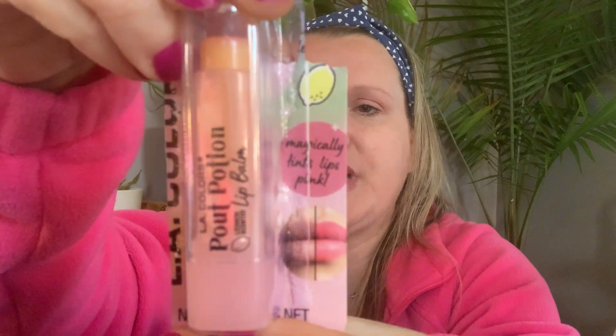This one I got is an LA Colors Pout Potion. It is lemon scented and it says it magically hints lips pink. It's an orange tube with an orange base. Yeah, I can see a little pink — it's cute, it tastes like lemon, I like it. Yeah, it's a good one, good pick.